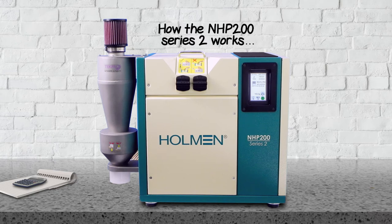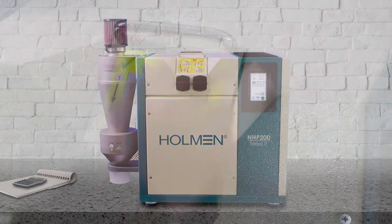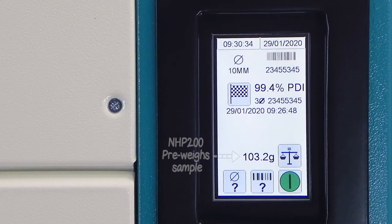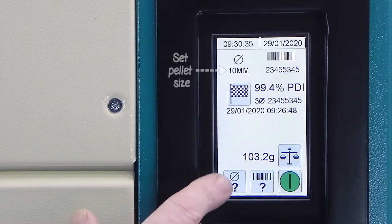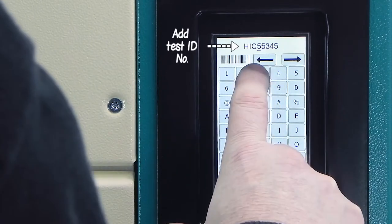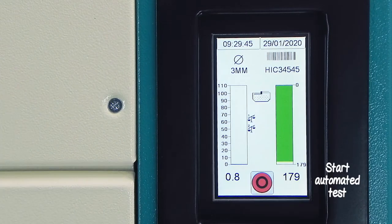How the NHP 200 Series 2 works. Your staff load the pellet sample into the machine. It automatically pre-weighs the sample. They then set the pellet size and add the test ID number. After this, everything else is automated to ensure test consistency.